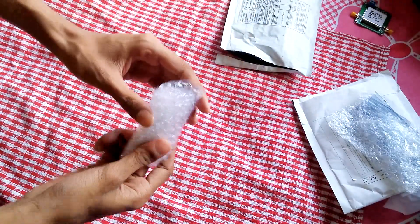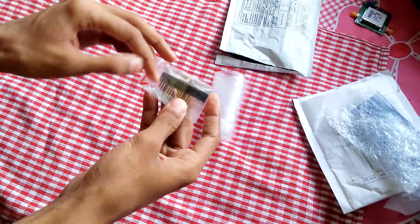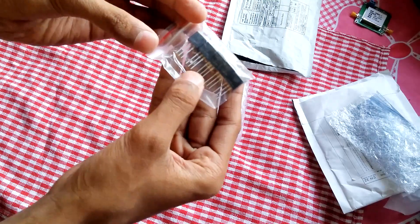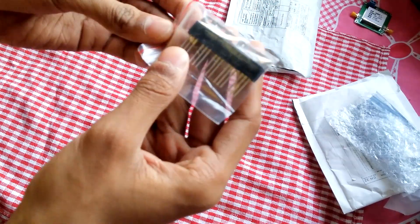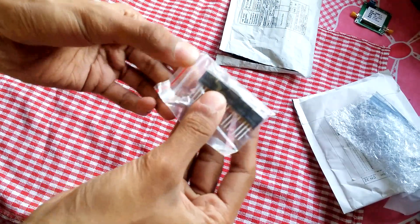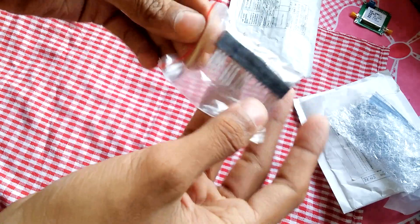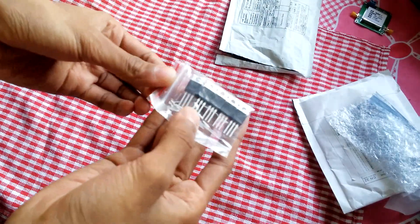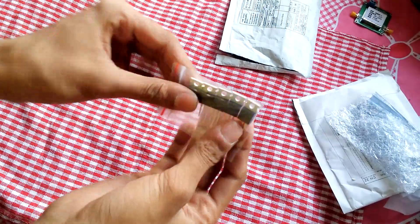The next package says 'electronic parts' — always unknown. These are RF transistors, they work on very high frequency. These are C1971. I want to try some RF-related circuits so I ordered those.